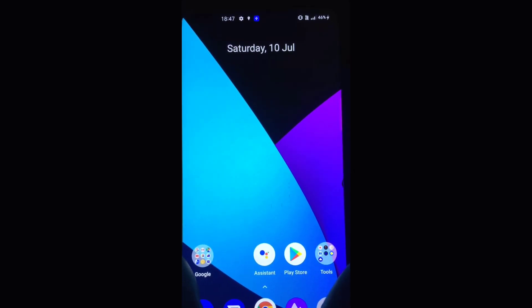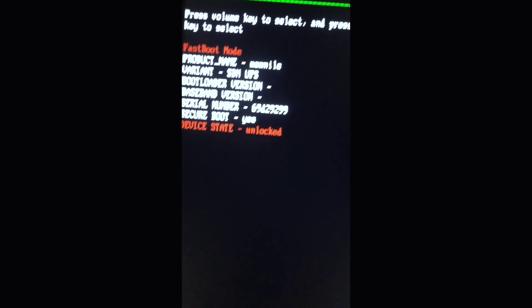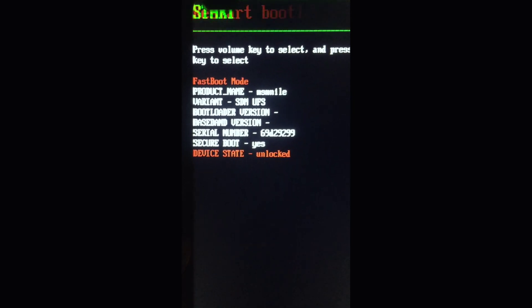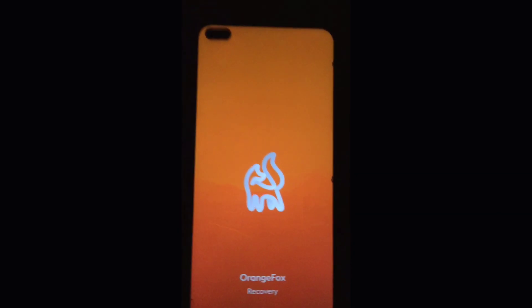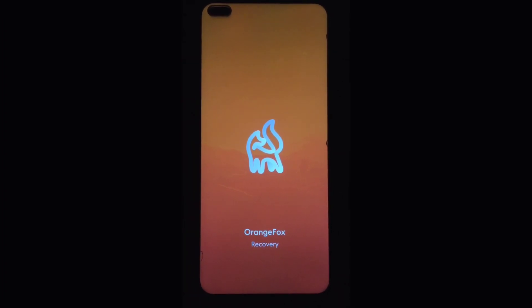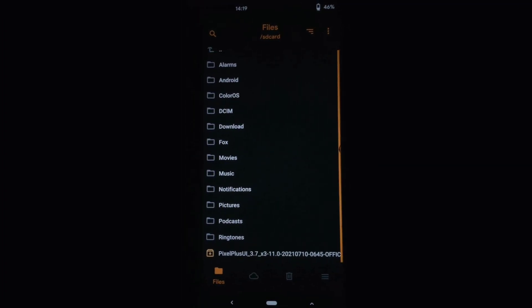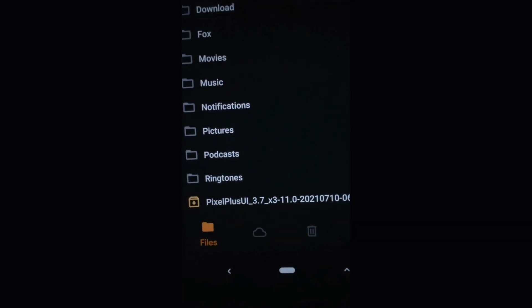Download the Pixel Plus ROM file into internal storage and go into recovery mode. After booting into recovery mode, select the Pixel Plus ROM file and install it.